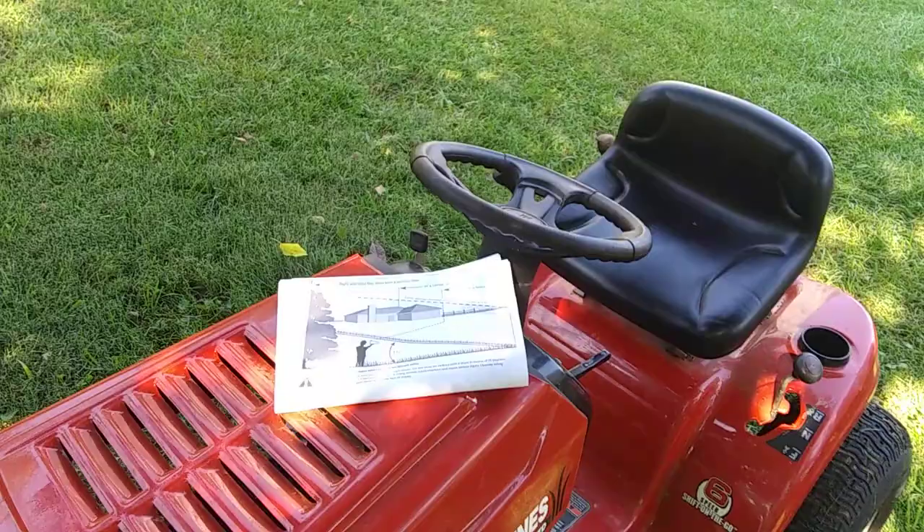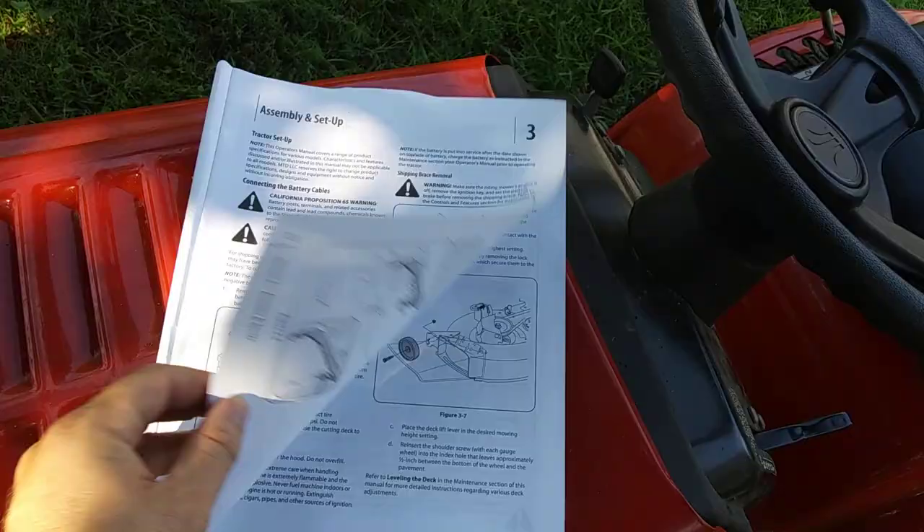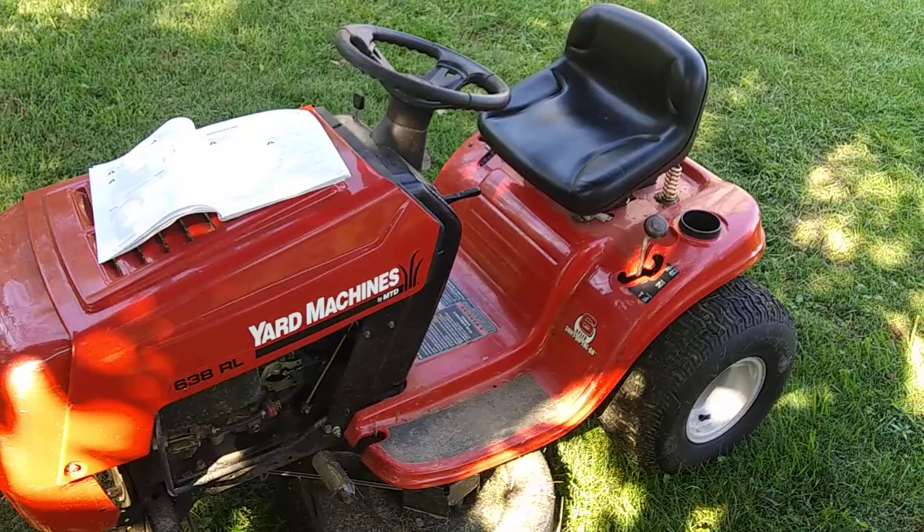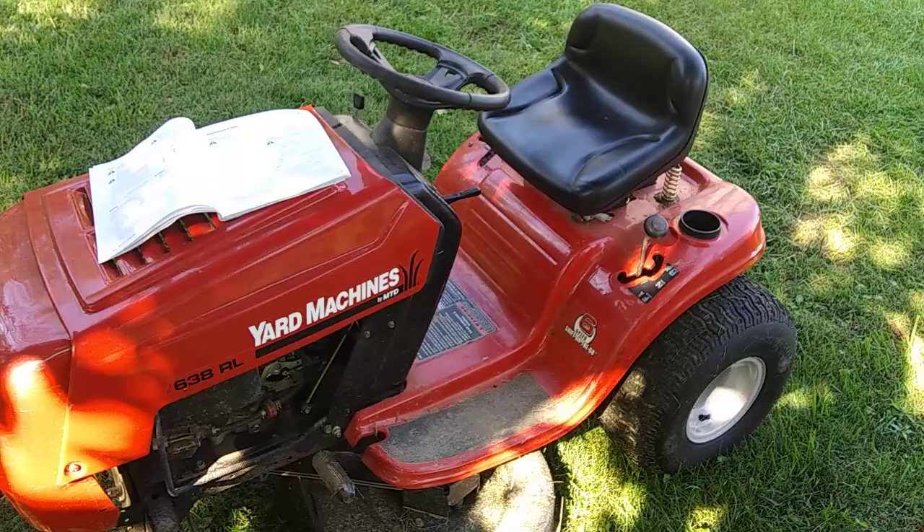Well, I think that's about it for a basic rundown. There's plenty more reading material in the manual which you should go through, and perform regular maintenance on your machine. Just make sure to drive slowly, keep the kids away, wear all your safety equipment, and you should be good to go. Hope you enjoyed the video and it helped you out — subscribe for more and have fun mowing.